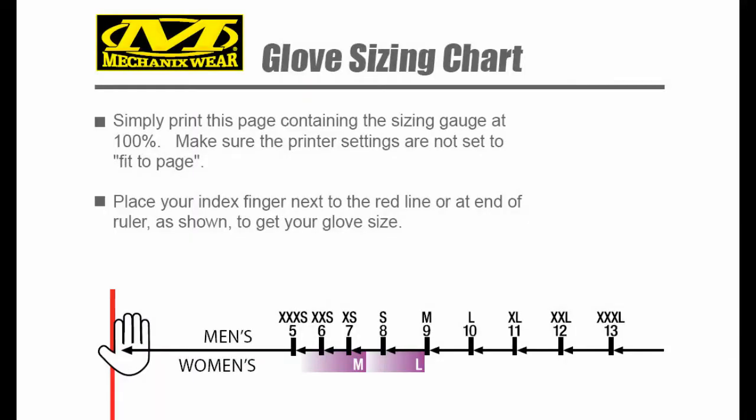On the Mix Garage website there's a sizing chart that you can download and print out so that you can be sure you're going to get the right size glove before you order.